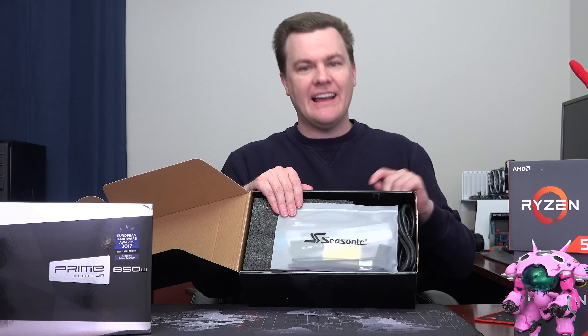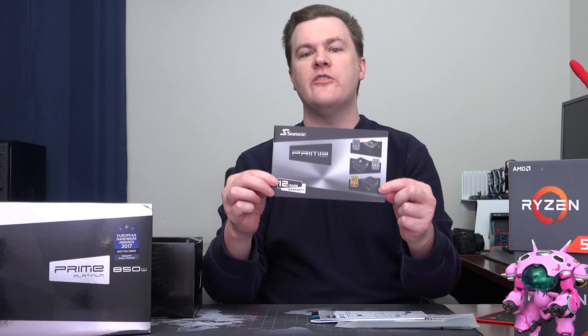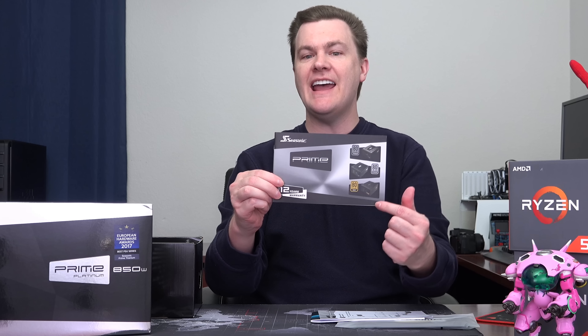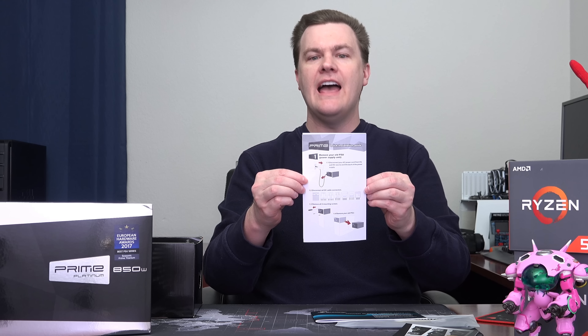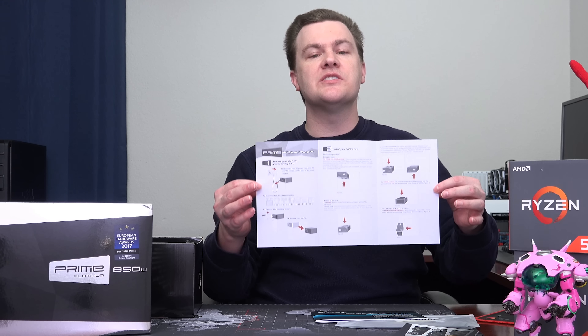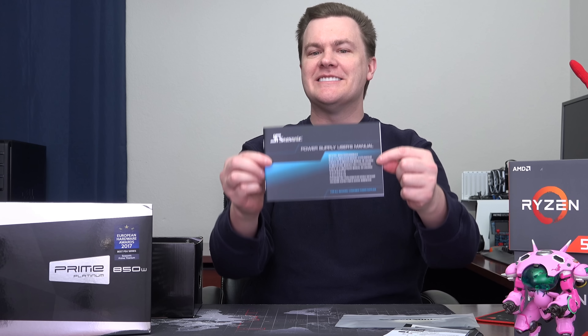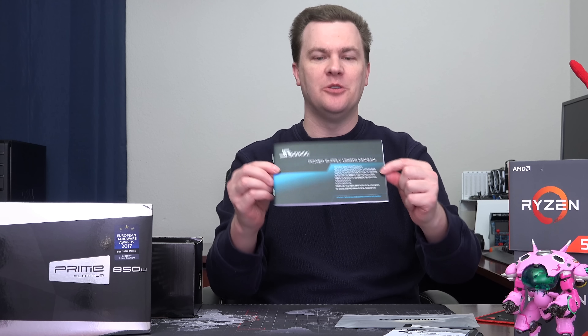Opening it up, we have a goodie bag with all the various stuff inside. We have a basic information packet — it's got a 12 year warranty. A quick installation guide is always welcome, since not everybody builds a computer every single month, so here's basically how you plug it in. And an entirely too fancy user's manual, which frankly doesn't say very much, but it has one.